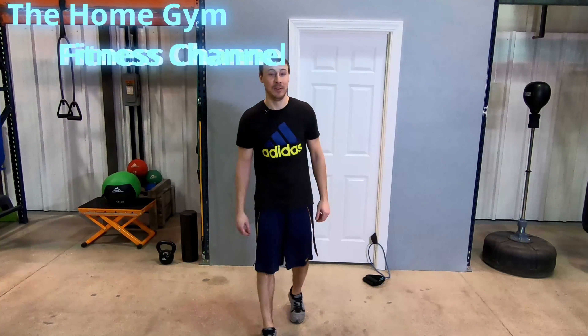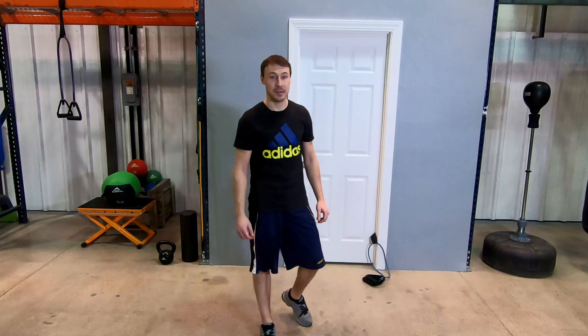Hey everyone, it's Justin with the Home Gym Fitness Channel. Today we're going to be doing the standing front raise using resistance bands. We're going to be using Black Mountain Products resistance bands.